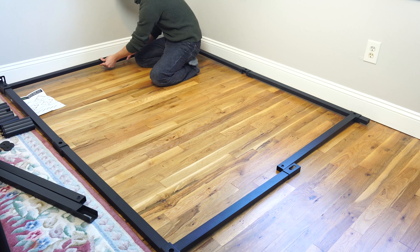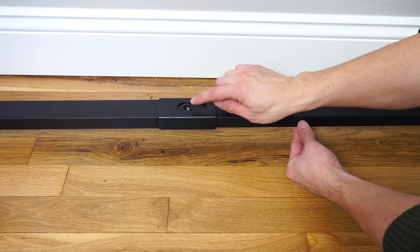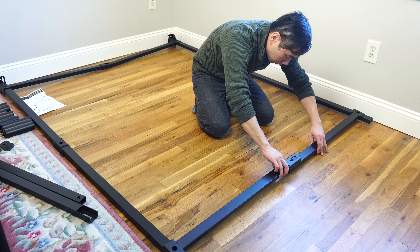Now seat the bracket from the C bar over the end of the D bar at the head of the bed. Do the same at the foot of the frame.